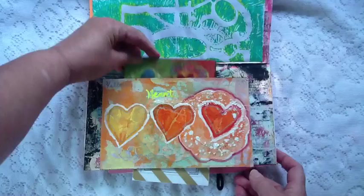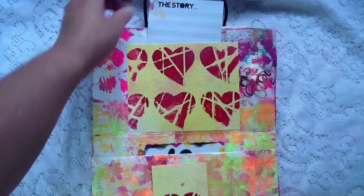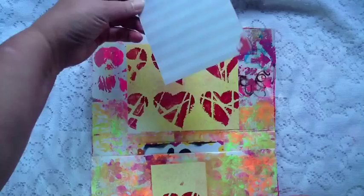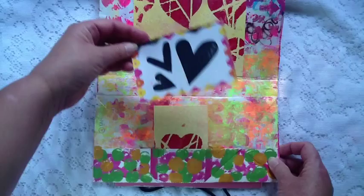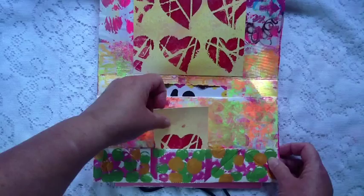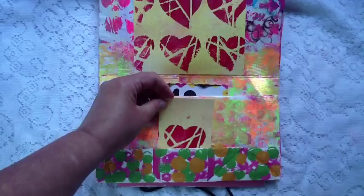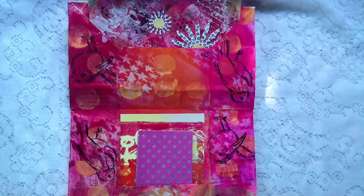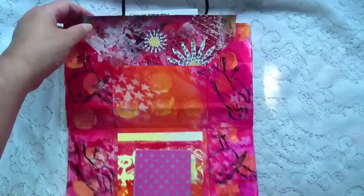This is the third page — a jelly plate print that I also made into a pocket, and I'll journal there. The next pocket is here and I'll journal on this side, and then in the little pocket down here I put a small card to journal another day. On this page — yes, the birds are upside down. I guess I didn't think it all the way through when I was stamping, but I love it anyway — it doesn't matter.